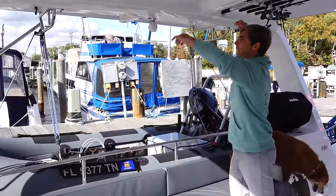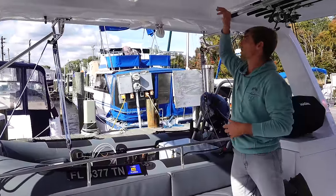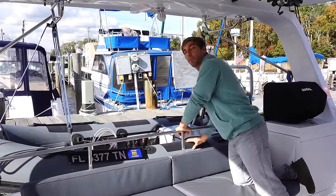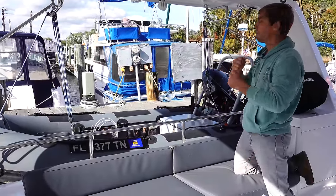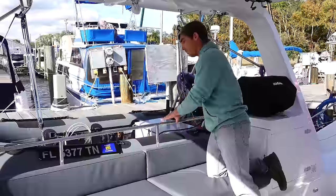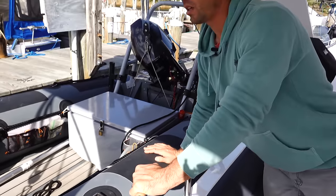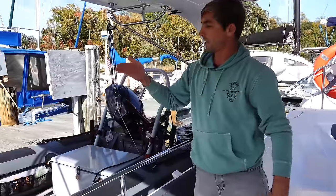We have our dinghy davits mounted directly under the cabin top — it's a four-to-one block and tackle on each side. We have quite a big dinghy, probably pushing it on weight back here, but it's been working fine. I can pull up the engine side but have to put a lot of muscle into it. Sometimes I run the line through the spinnaker block to the electric winch, which makes it easier. We have dinghy brackets that the dinghy tubes snug into nicely, and we cinch up lines to keep it tight. For an ocean crossing, I'd add an additional strap back to pad eyes and maybe take the engine off.